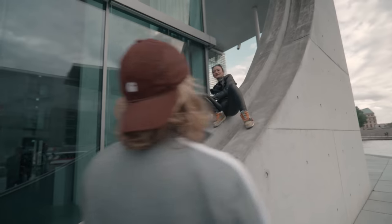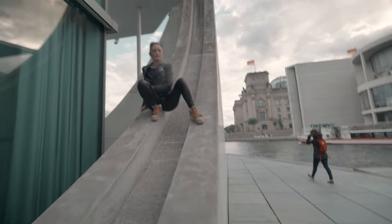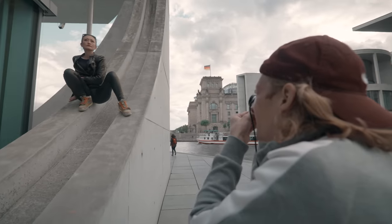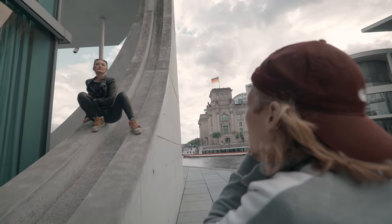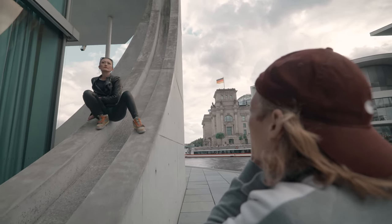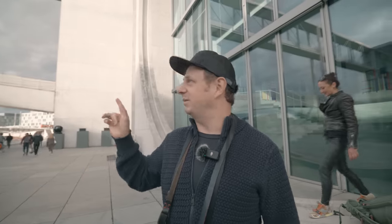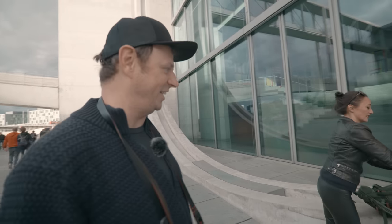Go a little bit up — yeah, like this. Check the frame. Nice, nice. Look up — no, a little bit down again. Perfect. And three, two, one. Nice. Let's quickly change locations because the sun's coming out — but it might be gone when we get there, so let's try.